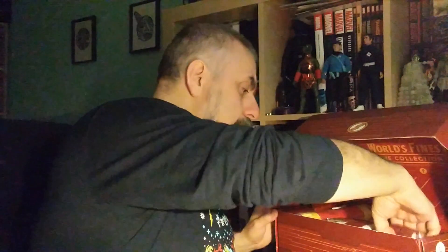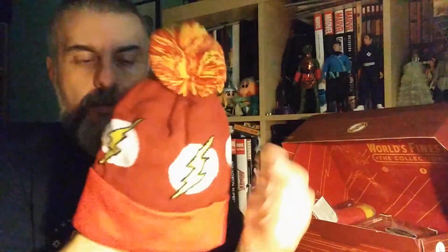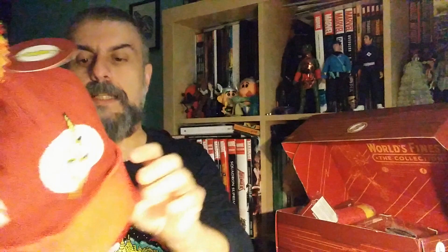Next we have what looks like a hat. Lots of hats recently — maybe they're trying to tell us it's winter. Lots of hats and scarves in boxes at the moment. And yes, it is a Flash beanie — you've got the bump on top and all the logos, which looks pretty neat. It says Flash on it as well. Let me try it on for size — it's nicely warm, the correct size, very good.